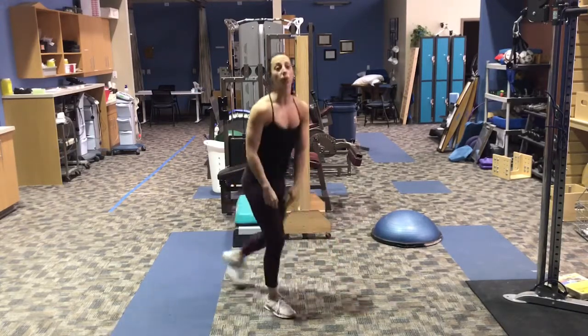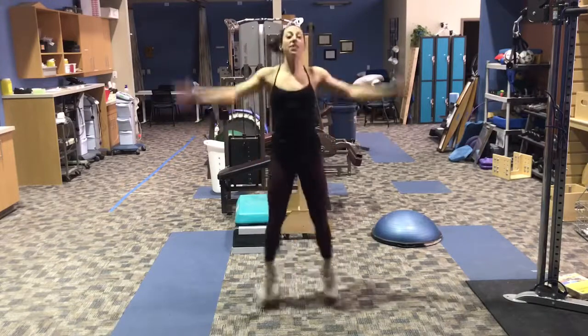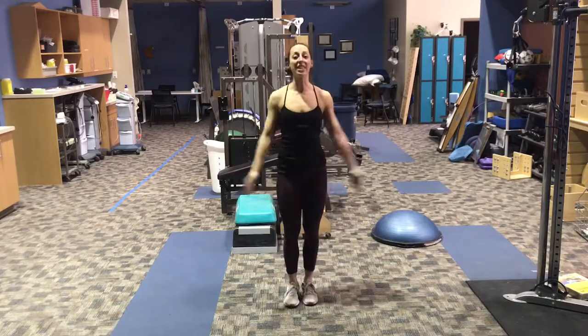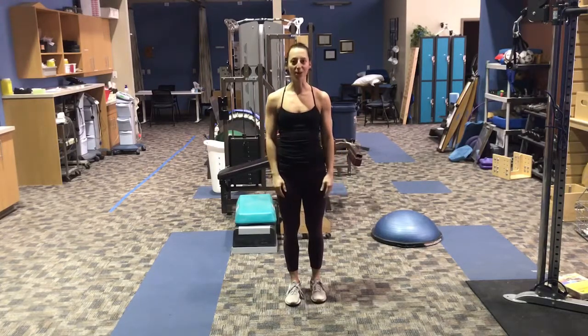Then you're going to stand up and do 20 jumping jacks. We're going to jump our legs out and our hands overhead and then come back down. If this is too hard on the knees or ankles, we're just doing a step up and a step down. The goal is to get the legs and the shoulders moving well, but getting the heart rate up as well. Keep going through that for 12 minutes and you'll be done with your No Excuses Workout of the Week.